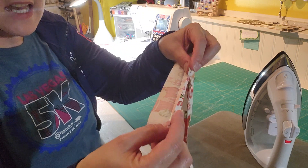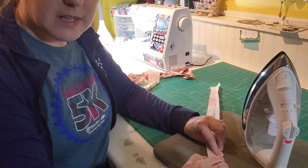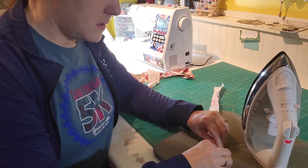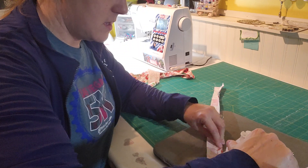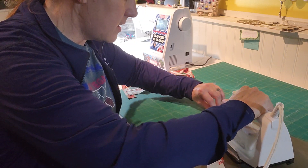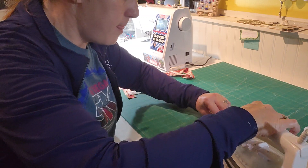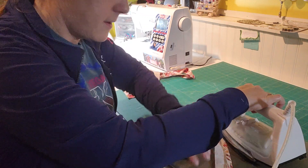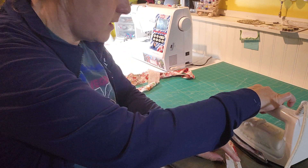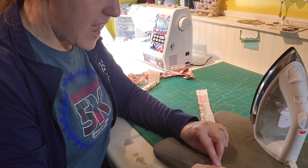Then you're going to take one side and fold it in towards the center, but not all the way to that center crease. Get it close and give that a press all the way down.